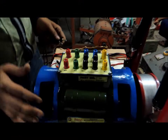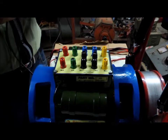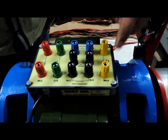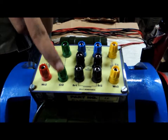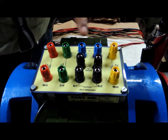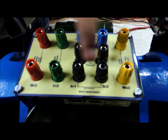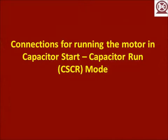Here we have the integrated single phase squirrel cage induction motor which is ready for its load test. The yellow terminals are the starting winding, the red terminals the running winding, the green terminals the running capacitor, the blue terminals the starting capacitor, and the black terminals the centrifugal switch and the split resistance which is used for the split phase operation.